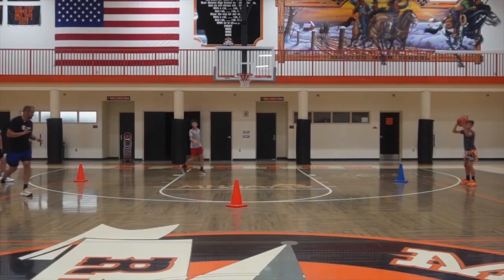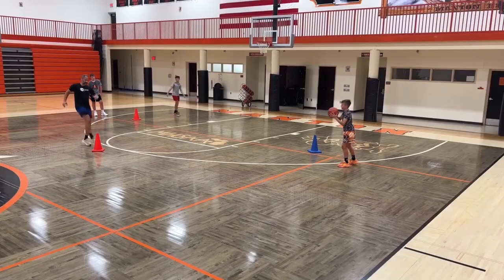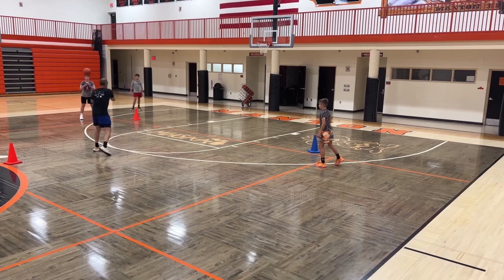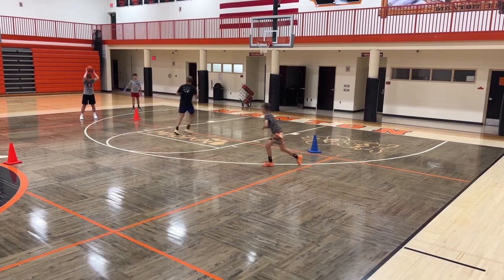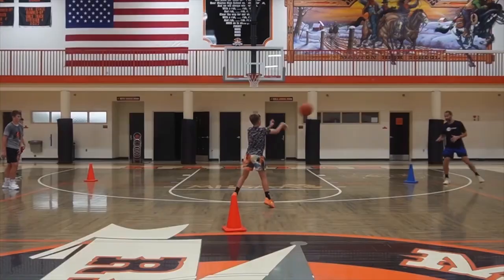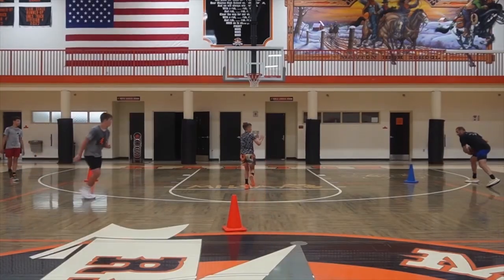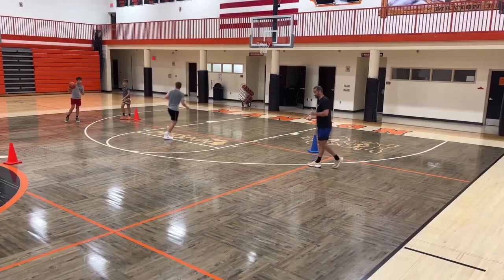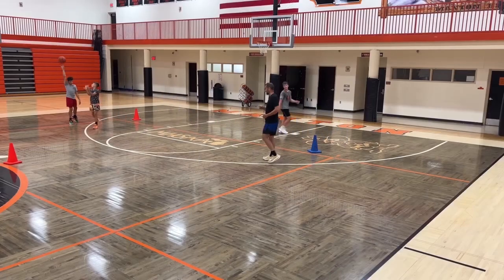Pass it, set up your cut, sprint, show your hands at the ball. I'm filling to the top — right to this cone, we can move it to the top. Now I swing it, I set it up, show those hands. He's refilling, I set up my cut, I look at him, I swing it. It doesn't matter — you can have more than three players, you're just going to keep this thing rotating.